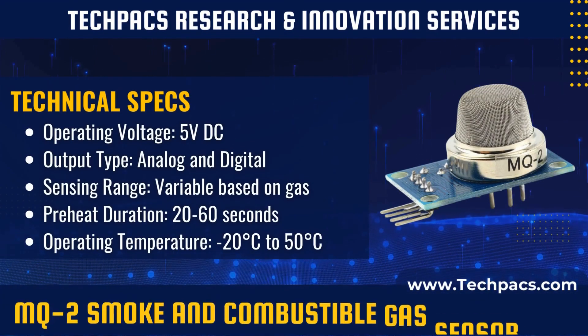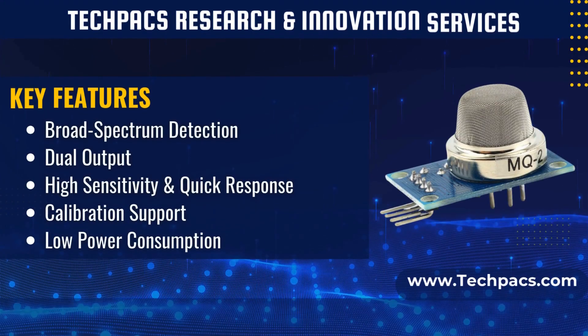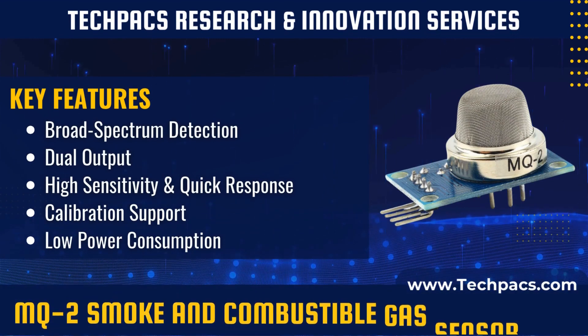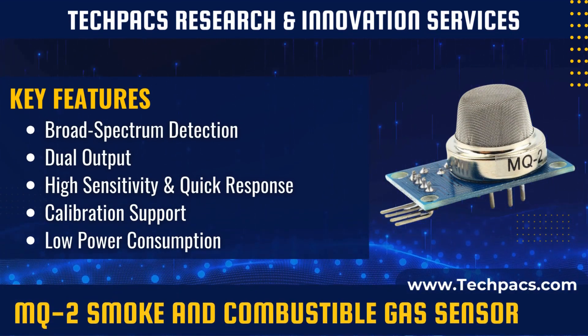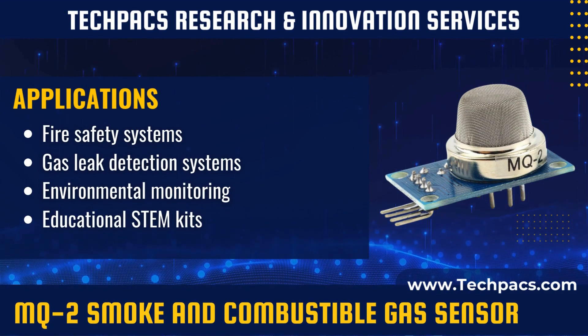The MQ2 sensor is built around a metal oxide semiconductor layer, which is sensitive to various gases. The sensor heats the semiconductor material, causing its resistance to change in the presence of target gases. When exposed to combustible gases or smoke, the conductivity of the sensor material increases. A microcontroller or analog to digital converter reads this change in conductivity, and software processes the signal to identify the presence and often the concentration of the gas.